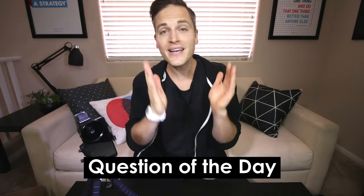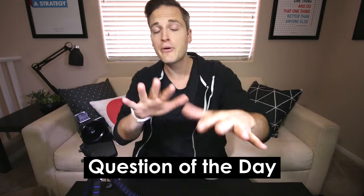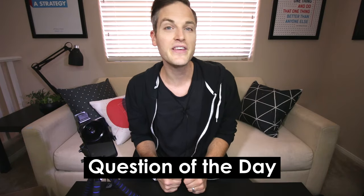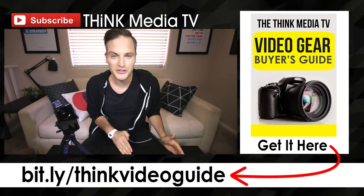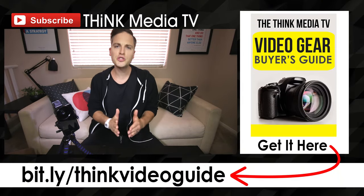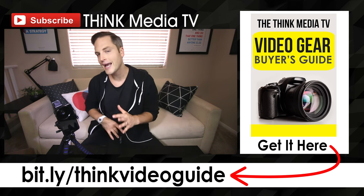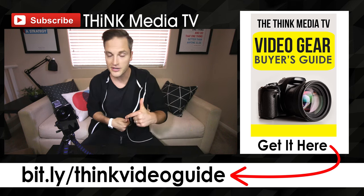Question of the day: what accessories do you recommend for video, photos, and live streaming? Let me know in the comments section below. Some of the best tips and recommendations come from you, the Think Media TV community, so definitely connect with everybody in the comments. Thanks so much for checking out this video — definitely subscribe for more videos just like this, and check out the playlist of all the videos in this smartphone accessory series, talking about mics, lenses, and other cool accessories.